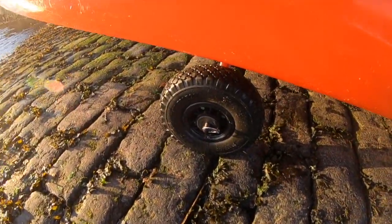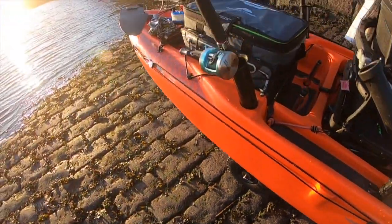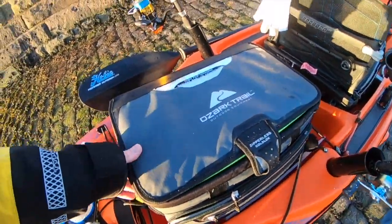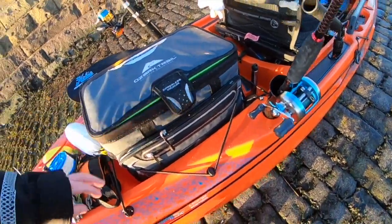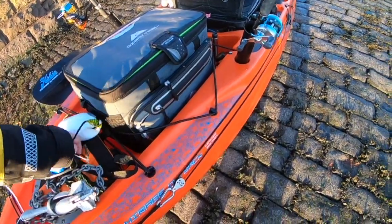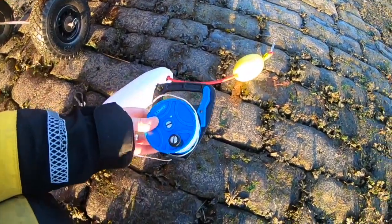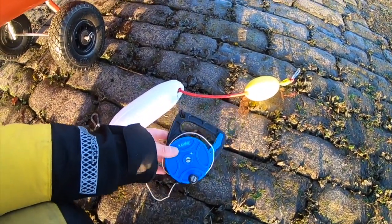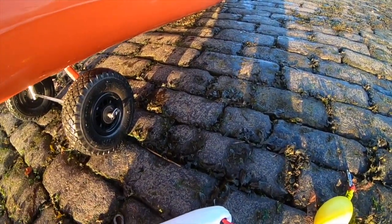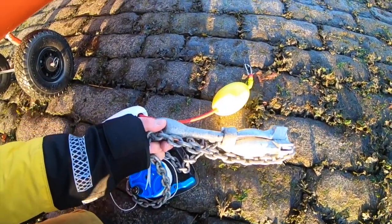Just use a bit of PVC to lengthen them because they are quite short inside. I have the standard Hobie trolley. There's quite a big space aft where I keep my cool bag. And this is my anchor trolley — just a dive reel, a float, and a couple of carabiners on it, with a grapnel style anchor.